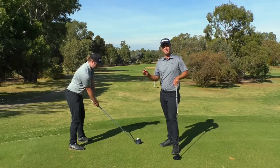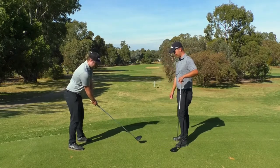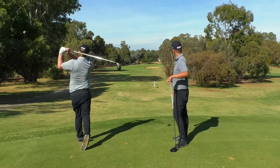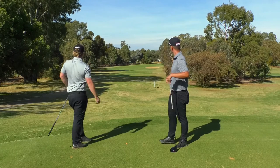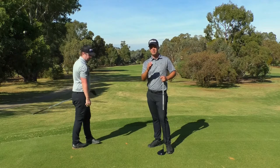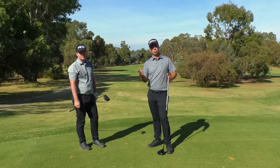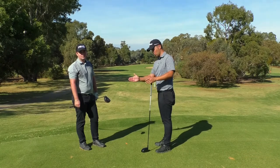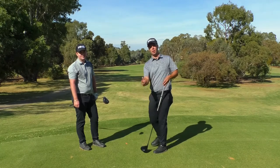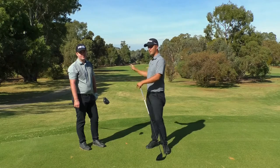Those two key things are very important to the draw shot, as Fraser will demonstrate. It's very important to have the club face always pointing at the target. With a draw shot, the body will aim slightly right with the club face still pointing at the target, and then what we try and do is swing along the body line. If you can do that, that's the result you'll get.